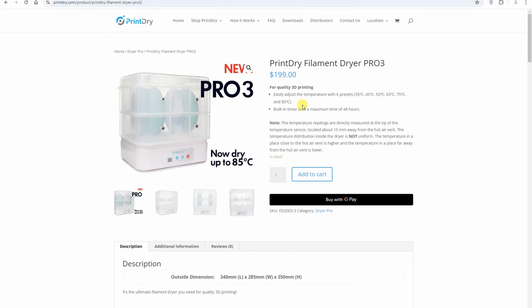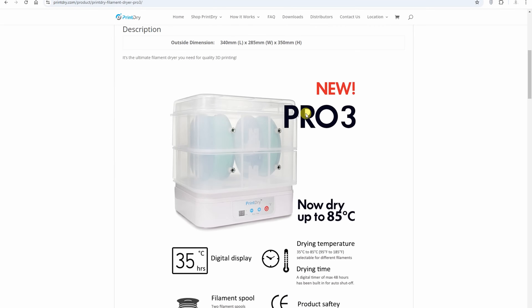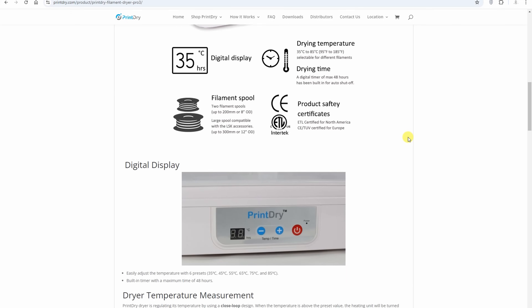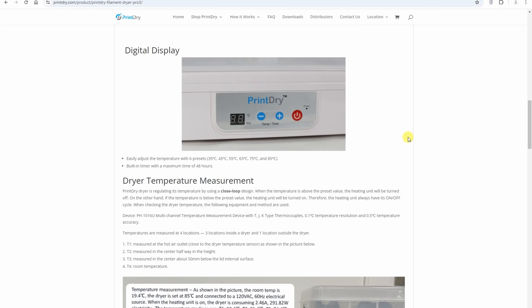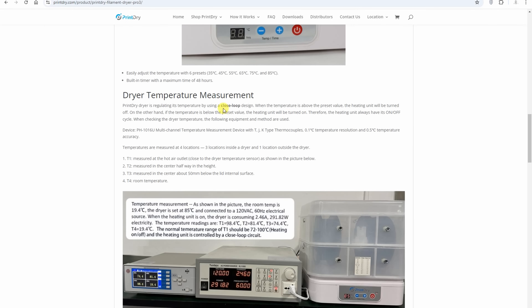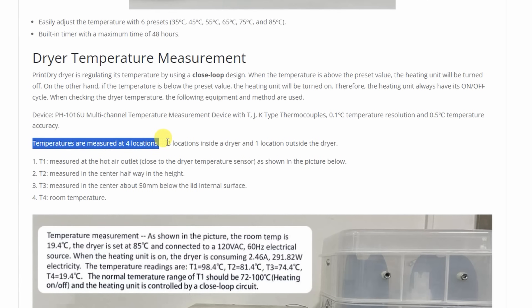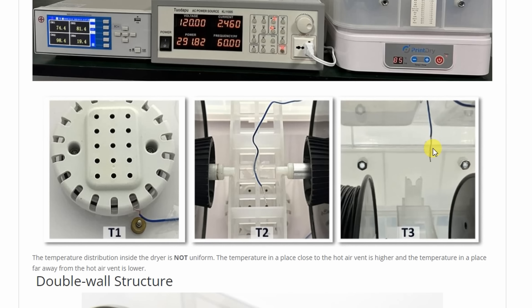From the specifications on the website: it has a built-in timer, it can accept two regular-size spools up to 200mm diameter — though I'm not sure about the width, I'll check that later since I couldn't find it on the website. It has a closed-loop design, meaning it adjusts heating according to temperature, and it measures temperature at four locations. It looks like good quality, but we'll see soon.